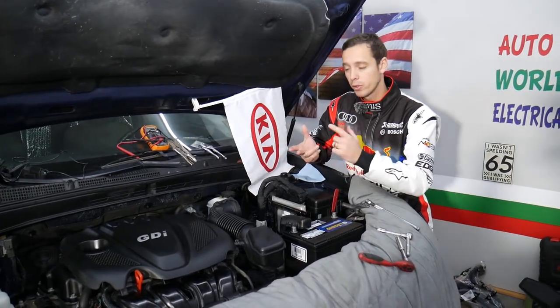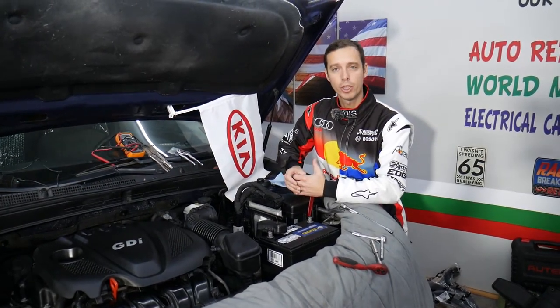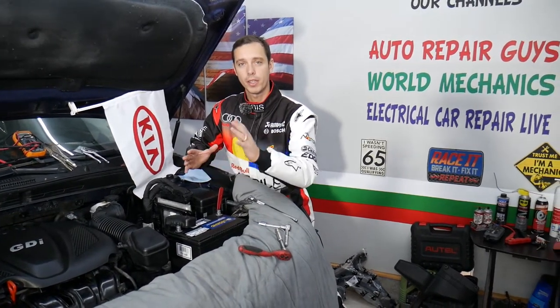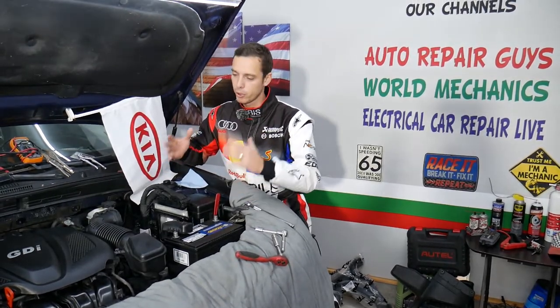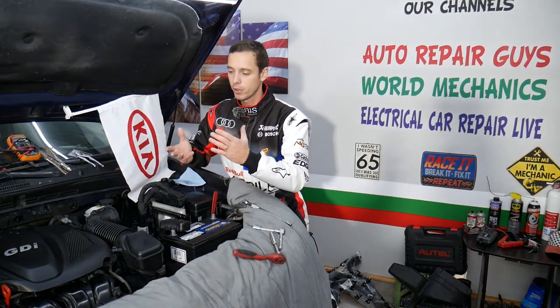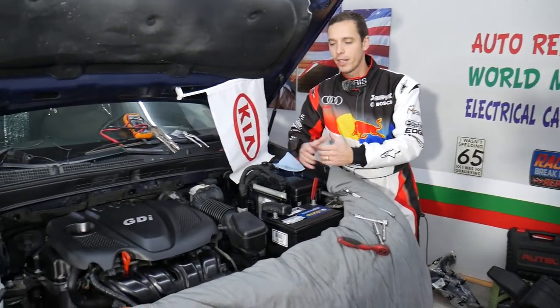If you want to see where we buy all the tools and parts for your Kia Optima, check out the link in the description below. Every single car we get at the garage we try to make at least two to three hundred free repair videos. All mechanical videos will be on this channel, and diagnostics and electronics videos will be on our second channel called Electrical Car Repair Life.